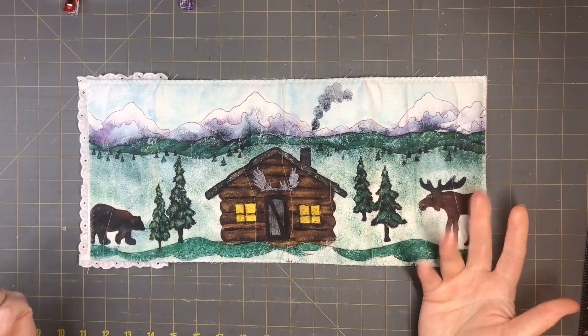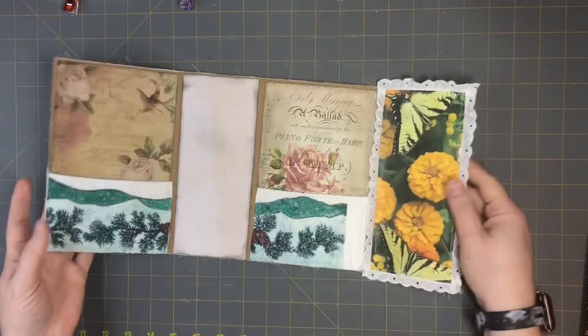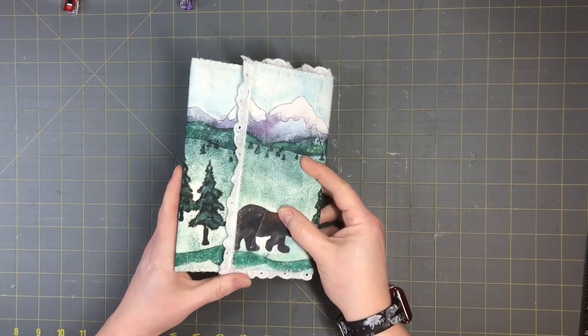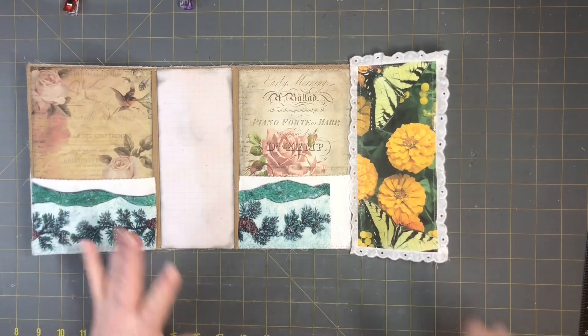Hi everyone, this is Tammy from Snowstorm Crafts. Today I want to show you guys how to make a fabric cover and the inside of a journal that will fold with a flap, and I'm going to show you how to do it with an ordinary box that you can probably find in your kitchen.